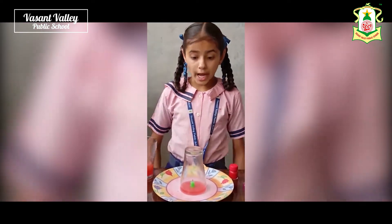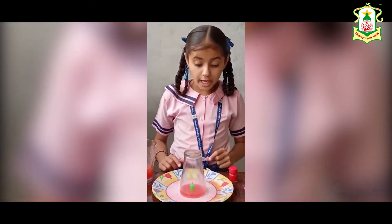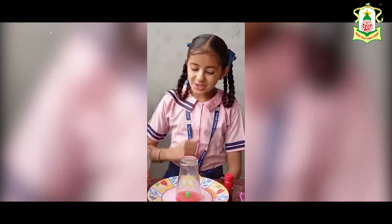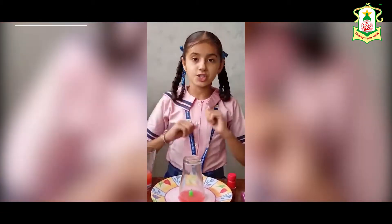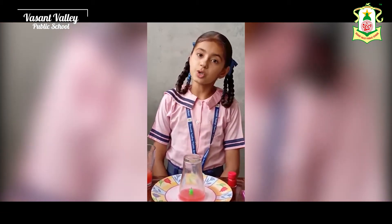We have seen that the candle snuffs out and the water in the plate goes into the glass. Why does it happen? In this experiment two questions arise. The first question is: why does the candle snuff out? The candle snuffs out because fire needs oxygen to burn.